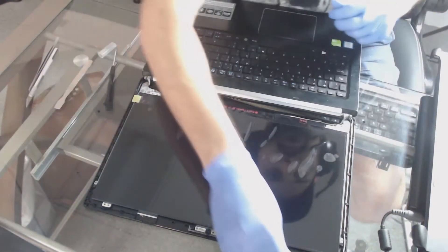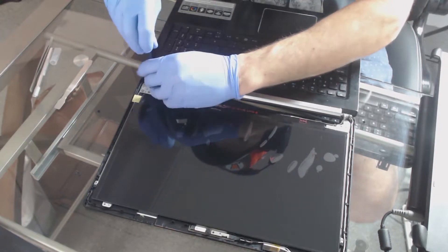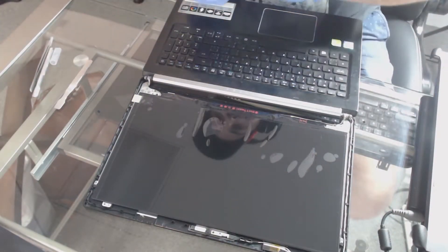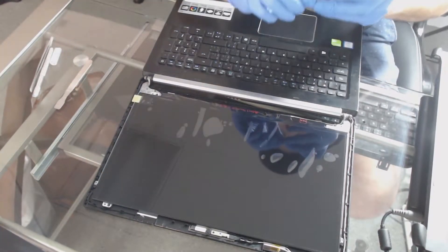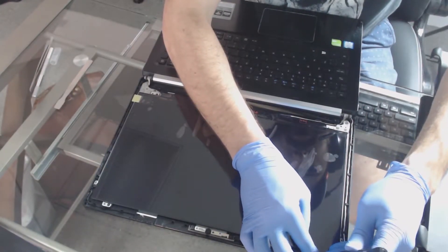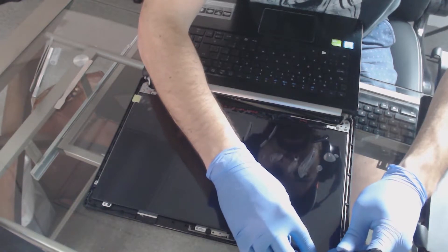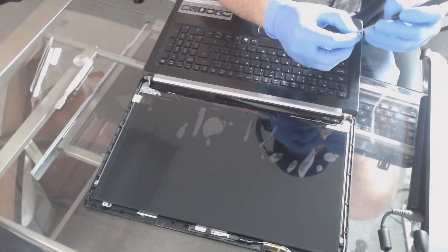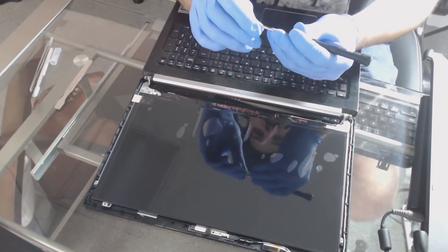Now that we've seated it back in there, you should be able to put all four of those screws right back in the screw holes. Again, this is a 15.6-inch WUXGA 1080p EDP non-touch laptop screen as an LCD. You may need to magnetize your screwdriver head — sometimes these tiny screws can be a little bit of a pain. Go ahead and seat each screw on the top and try to get them in there.